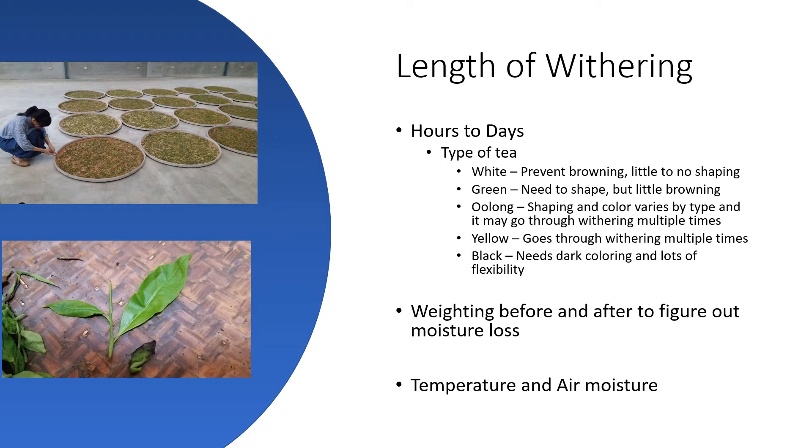On oolong, yellow, and black teas, we could be talking several hours, if not days. In fact, with yellow tea in the withering process, the leaves may be re-wet and allowed to continue withering, because what they're trying to do is affect the flavor profile of that tea before it gets dried in its final phase.